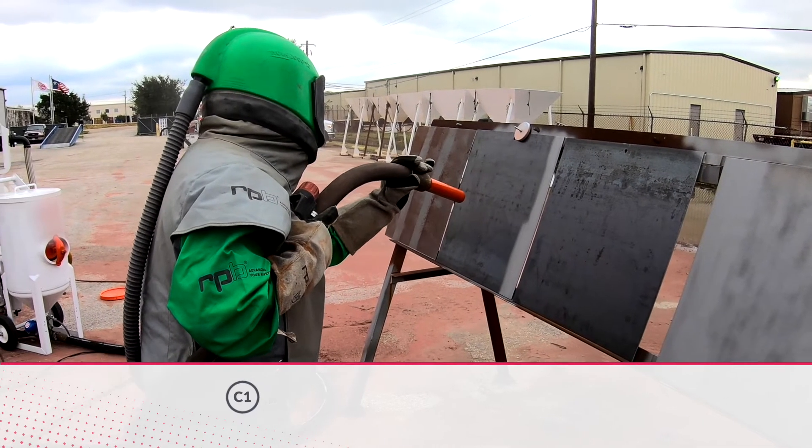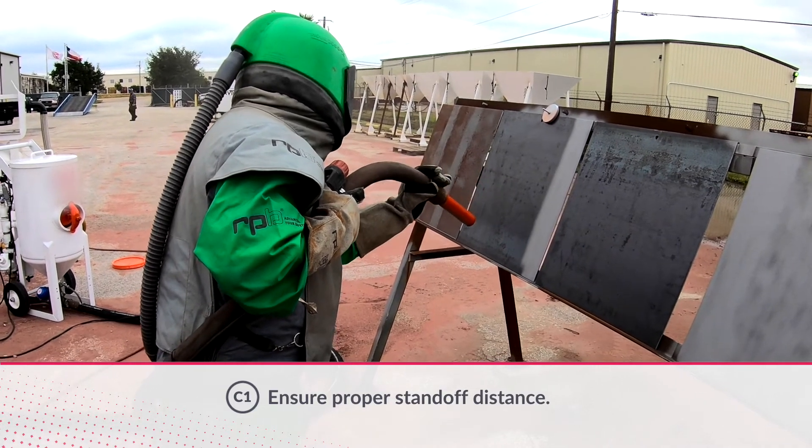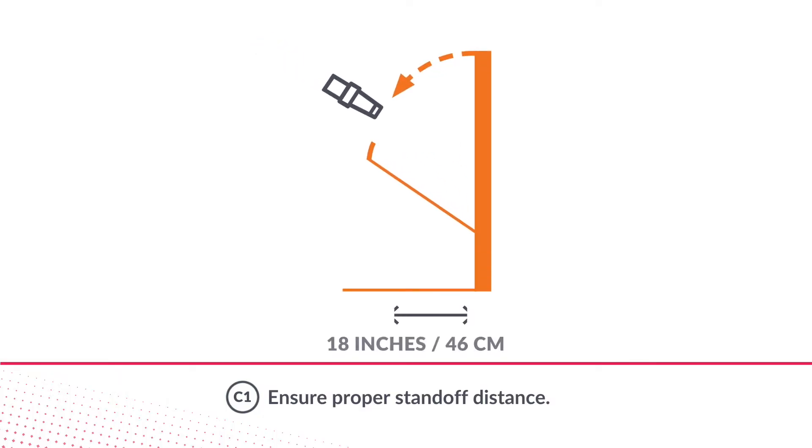The blaster needs to have a proper standoff distance, angle, and consistent blast motion. A standoff distance of approximately 18 inches, depending on the nozzle type and application, is appropriate. Standoff distance varies by circumstance and other blasting parameters.